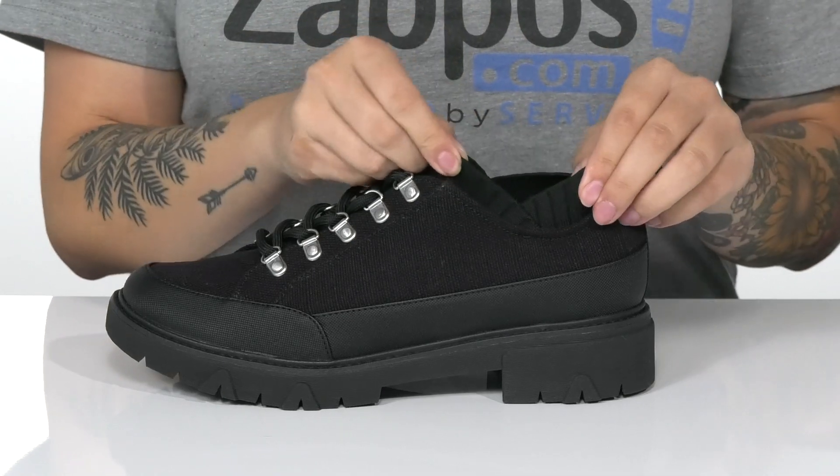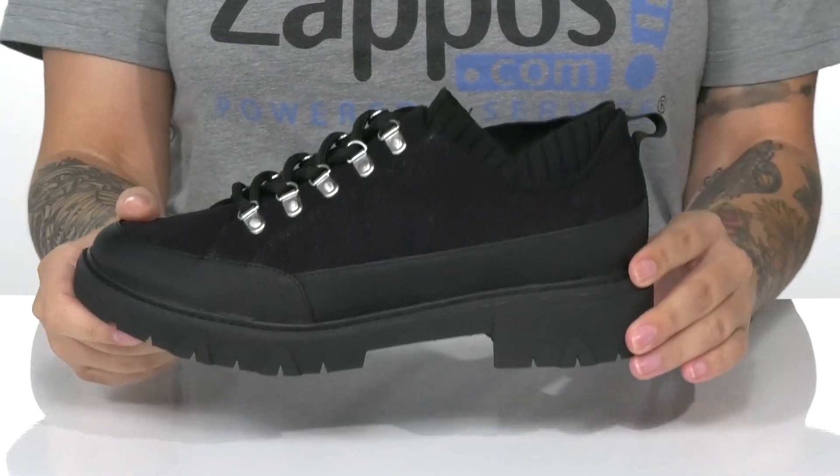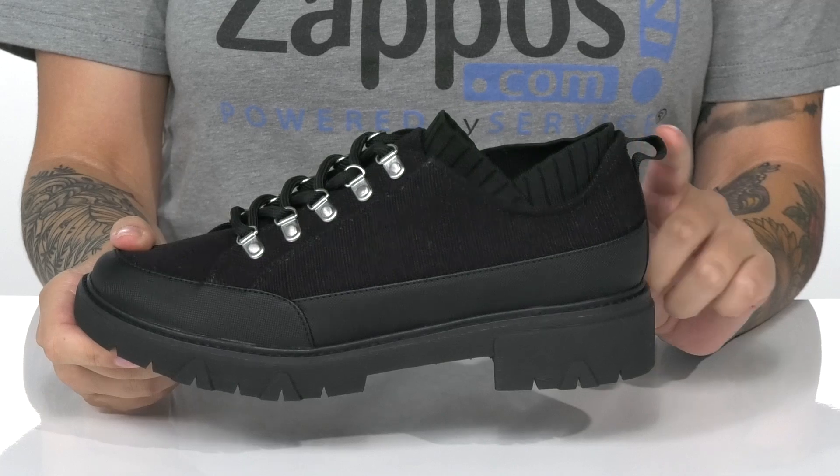That collar is going to stretch very easily, allowing you to slip these on with no problem. And they have a pull tab on the back to assist you.